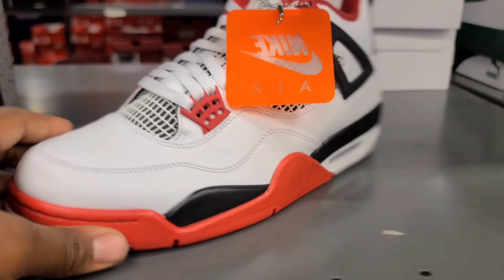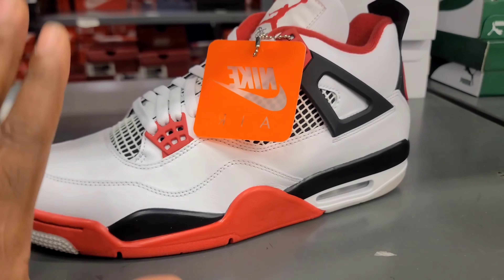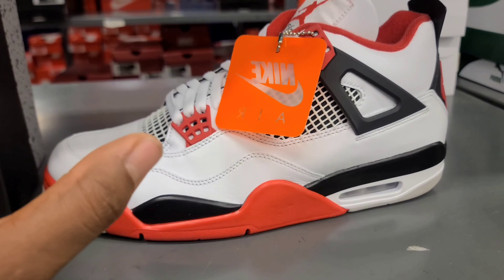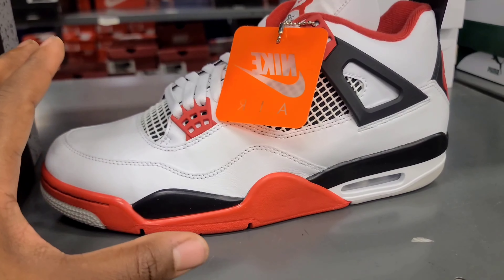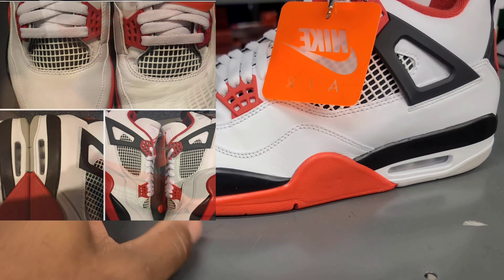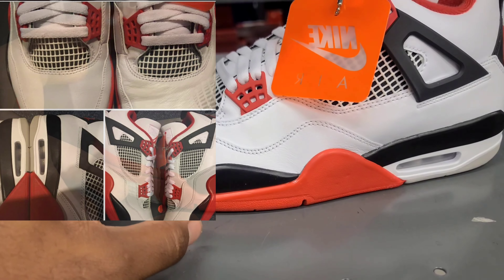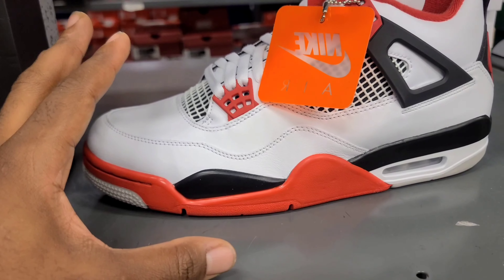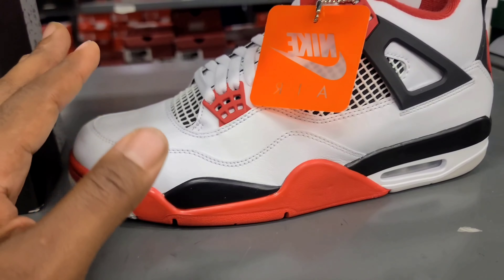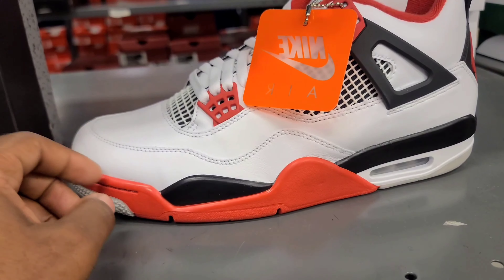Let's just start off by saying this: there's rumors going around that the quality on the Jordan 4 Fire Red is really bad. My store got the grade school Mochas in and they had some bluing on the black part — a real sneakerhead can definitely point that out.